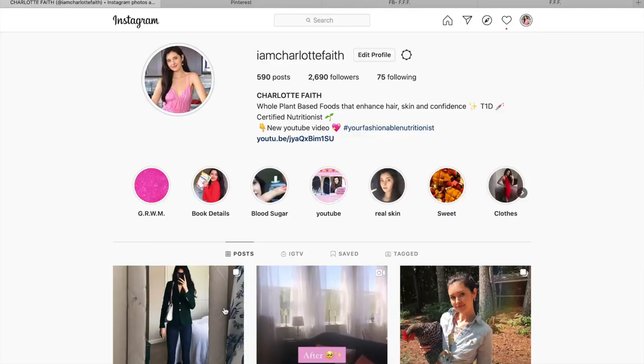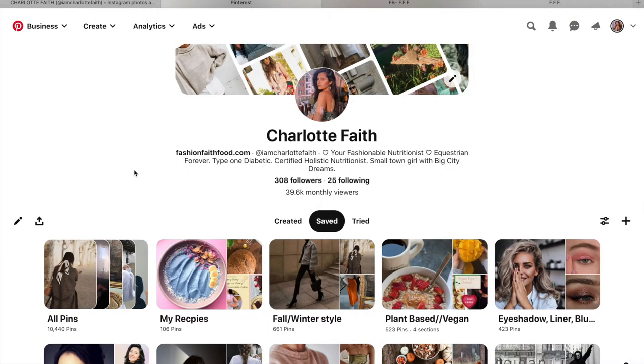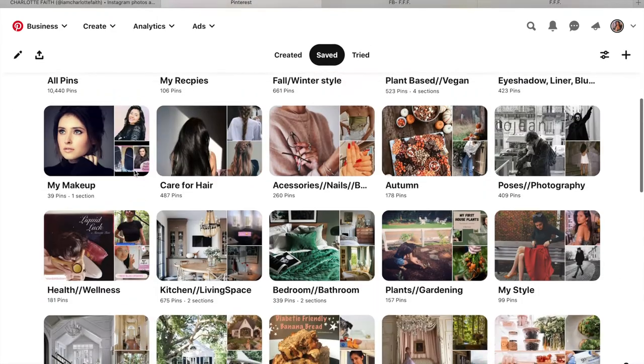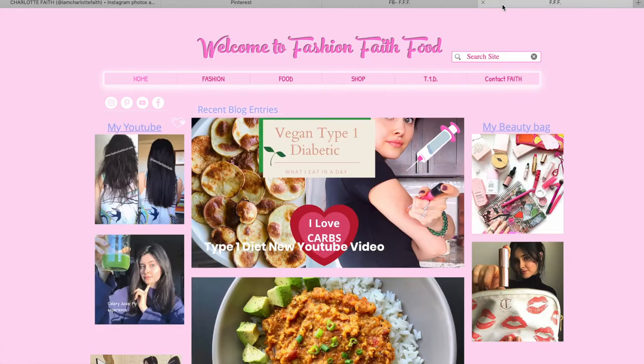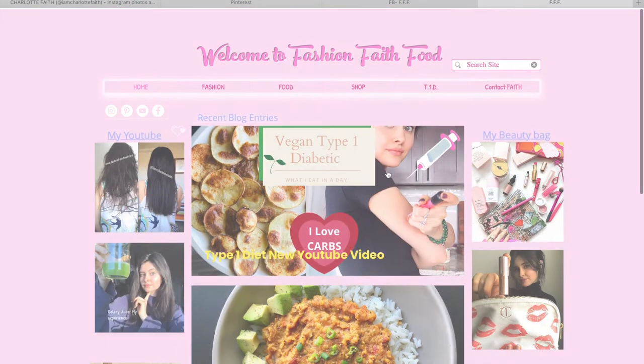Another thing you can do is keep it in the freezer — sometimes I'll do that with granola if you want it super crunchy. I'm really happy with this, it's a great way to kick off the pumpkin spice season. Subscribe if you want to see more videos, find me on Instagram at iamcharlottefaith, Pinterest, Facebook, or visit my blog at fashionfaithfood.com. I'll see you in the next video, bye!